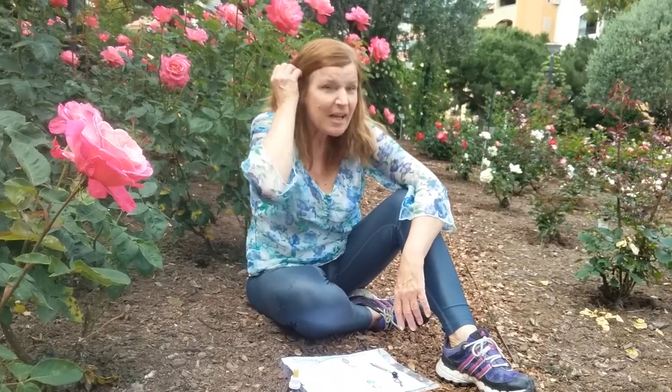I am introducing Dimension Roses. What is Dimension Roses? Dimension Roses is the elixir, the extract of the rose consciousness.